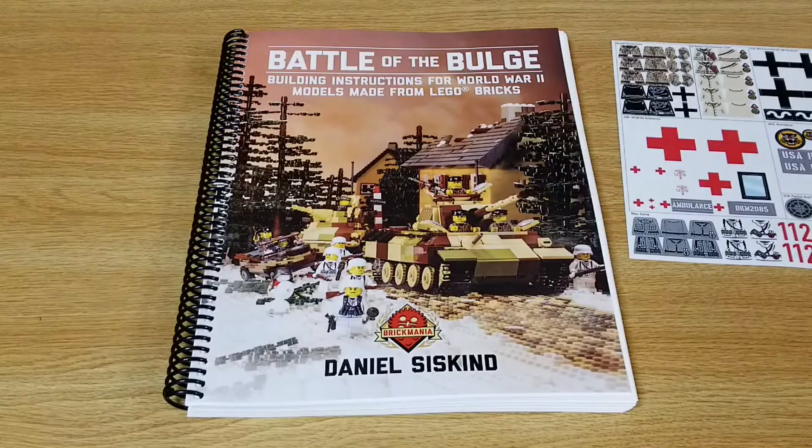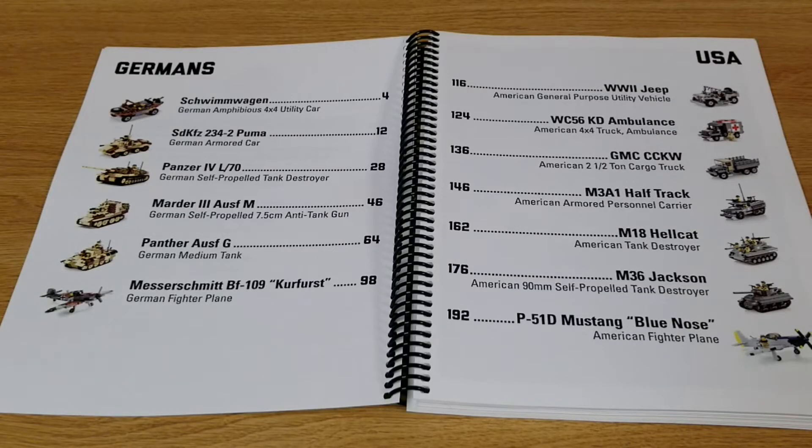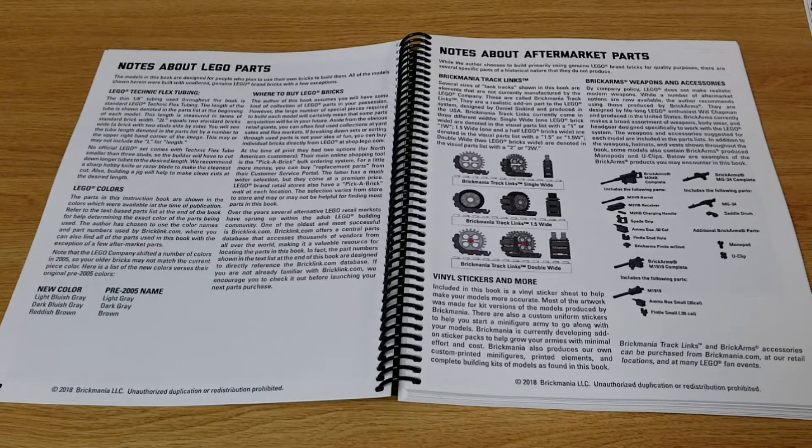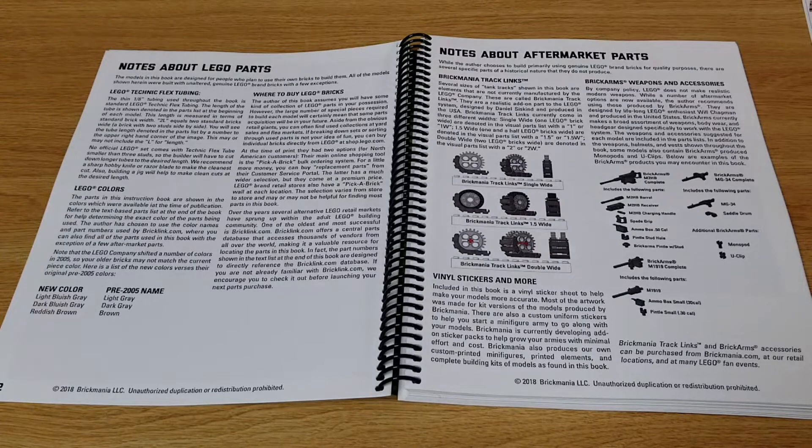Let's get started looking at the manual. Here's the list of all the different kits they have instructions for — feel free to pause the video if you want to zoom in. I'll go over each of the kits one at a time. Here's the intro to the book signed by Daniel Siskind. On page two there are notes about Lego parts, and page three has notes about aftermarket parts, including their track links and some BrickArms. Some good information.